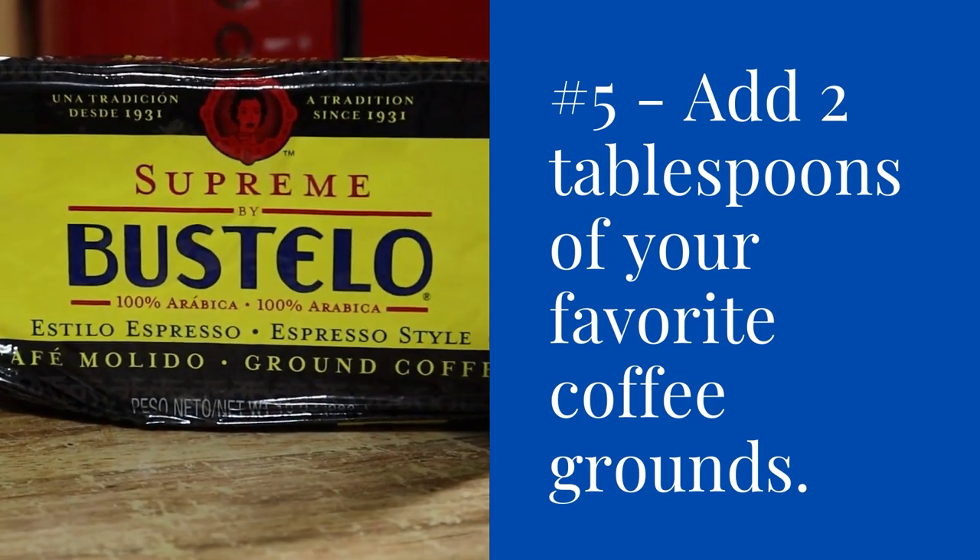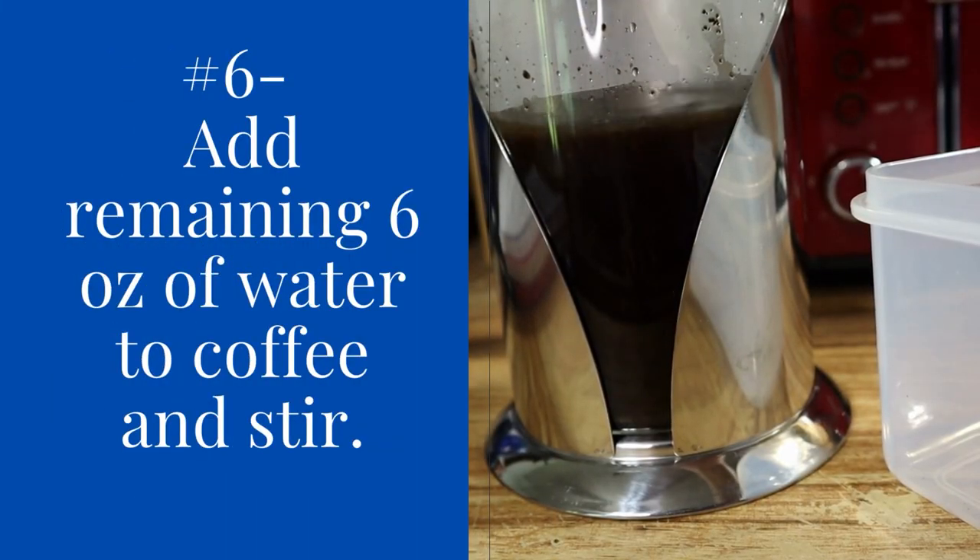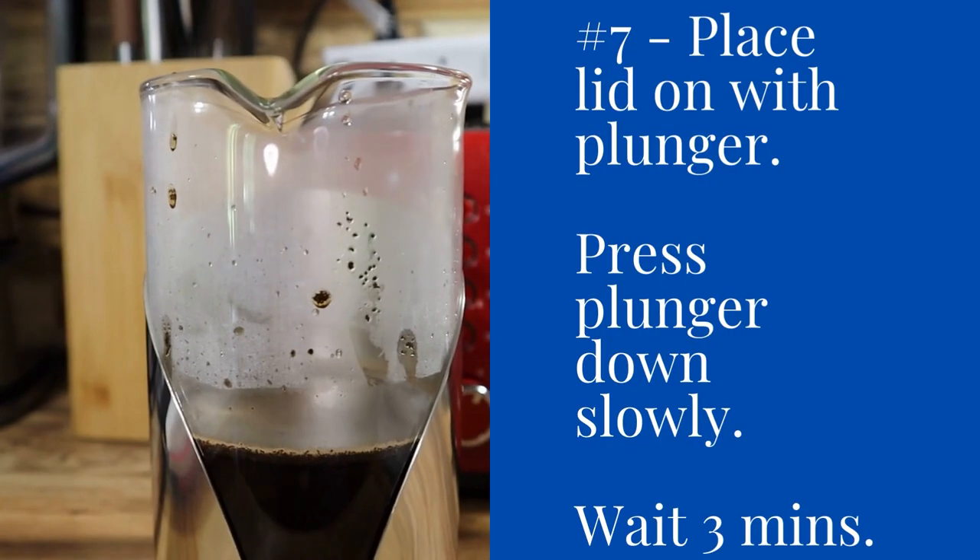Step five: add two tablespoons of your favorite coffee grounds. Step six: add the remaining six ounces of water to the coffee and stir.